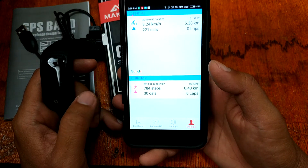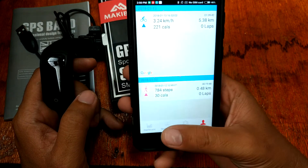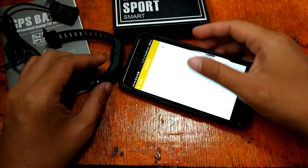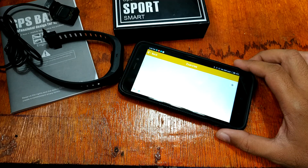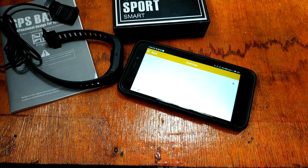In exercise mode we have 784 steps, 30 calories, and kilometer distance based on your activities. That's the Makibes G03 Plus smart bracelet. If you have any questions regarding its features and specs, please drop a comment below and we will answer your queries. This is smartwatchspecifications.com — goodbye.